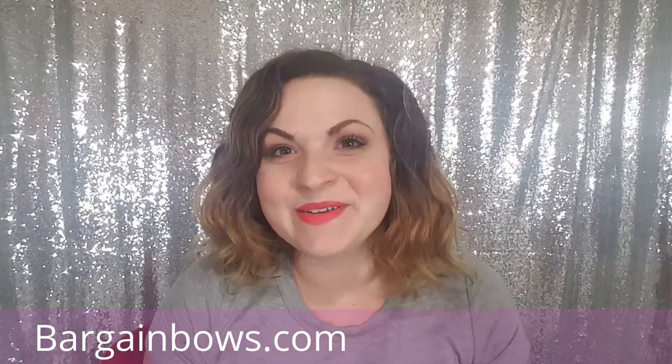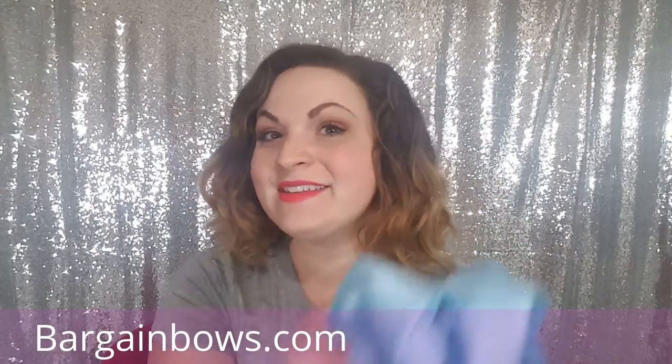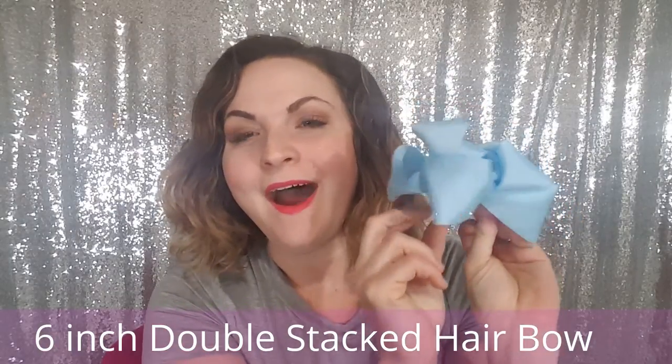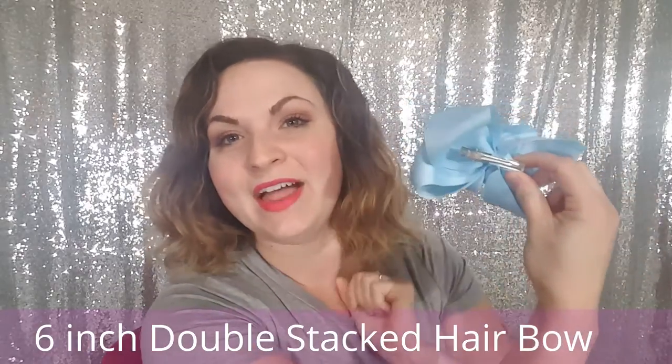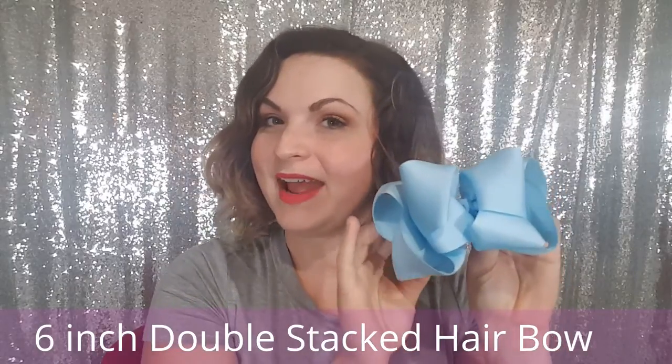Hi, this is Tara from Bargain Bows. Thanks for watching this video. Our featured product in this video is our 6-inch double stacked bargain bow. Our 6-inch double stack bow has 2-inch ribbon, a 2-inch alligator clip on the back, and all our bows are measured diagonally.